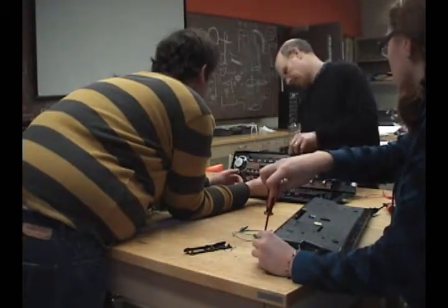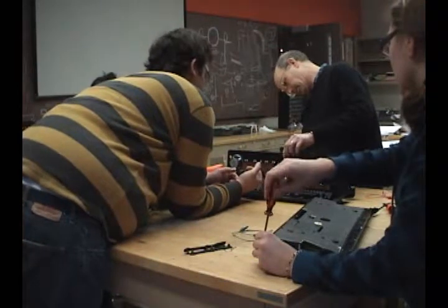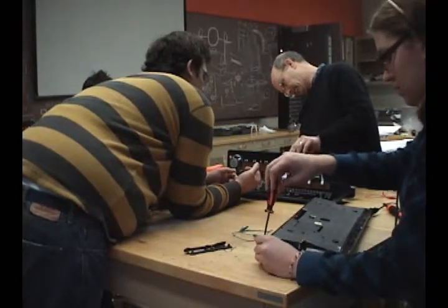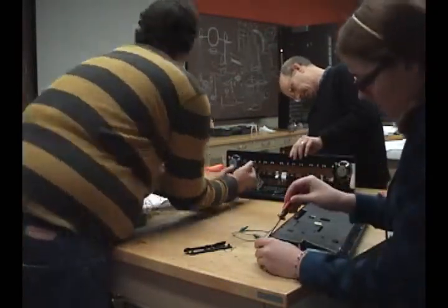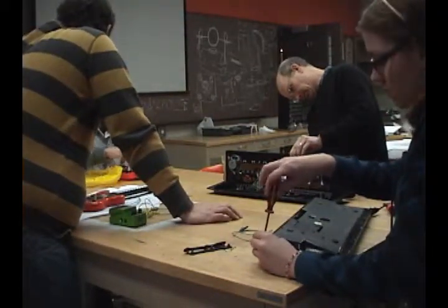Like one of the pre-programmed songs. And then pick one point somewhere, and attach it to this, and just touch it to something else.